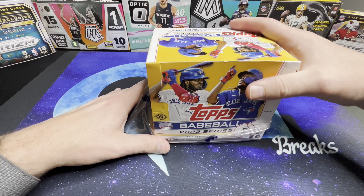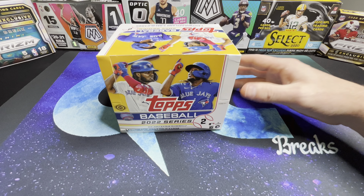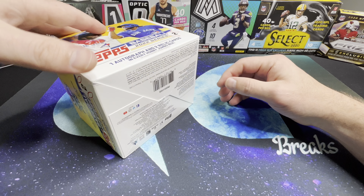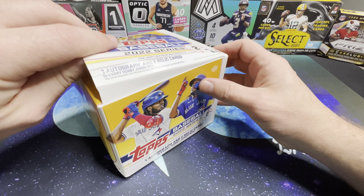With the regular hobby box you get one auto or one relic, but with this you're guaranteed an auto and two relic cards. Plus, the gold foils are specific to the jumbo boxes. I figured I'd go with this one and give it a shot. There's a lot of cards in this — it's 10 packs with 46 cards per pack. There's also a box topper in this as well.